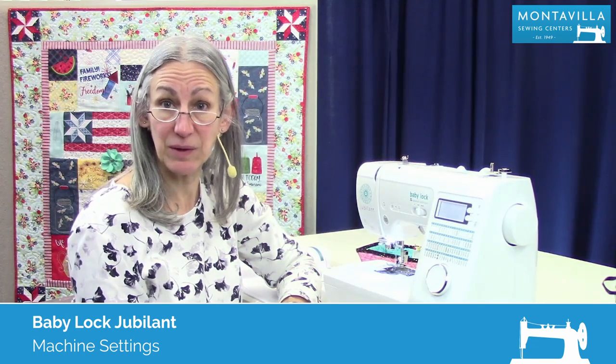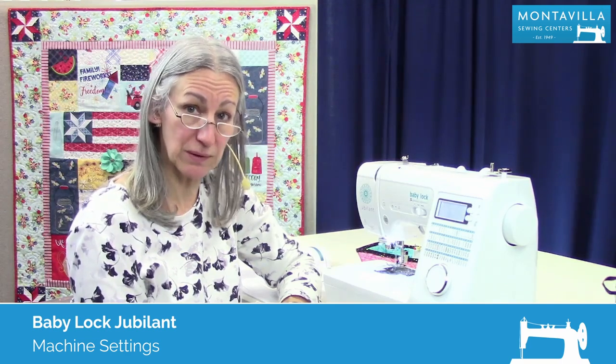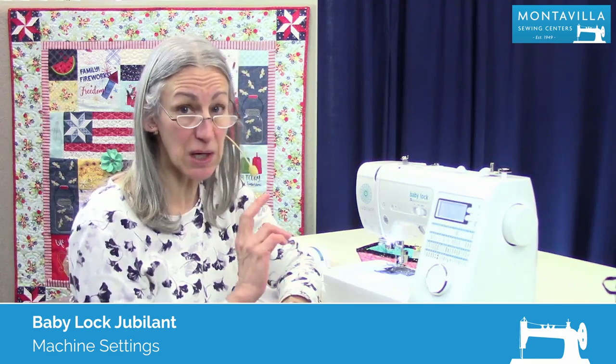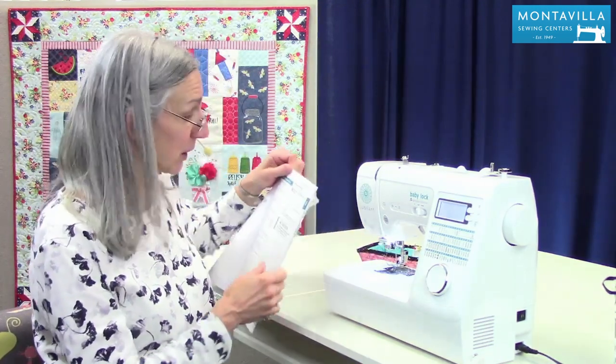Hi, I'm Karen. We're here at Montevilla Sewing Center, and today we're talking about the Baby Lock Jubilant. In this video, I'm going to talk about the settings. You can change a few things on your machine, which makes it really handy. To start out with, I'm going to show you where that is in your book.